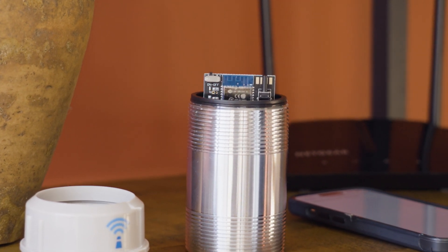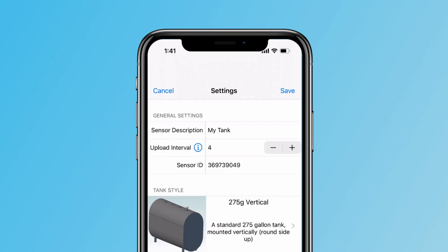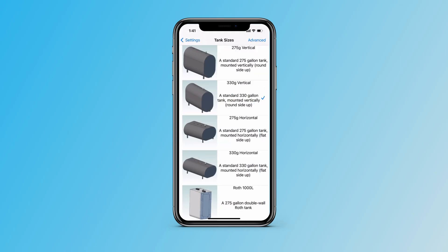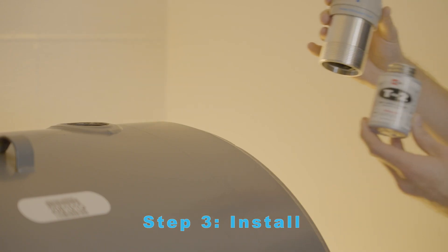Once it says sensor has accepted credentials, it'll bring up a configuration page where you choose your tank style. If you have a 275, 330, or a Roth tank, installation on a traditional steel tank is easy.